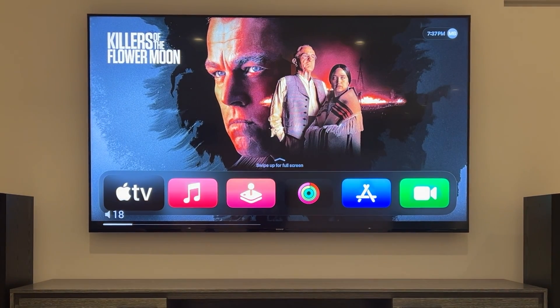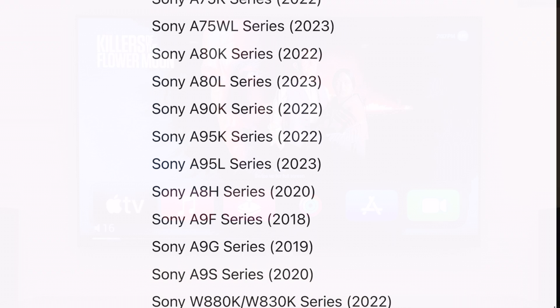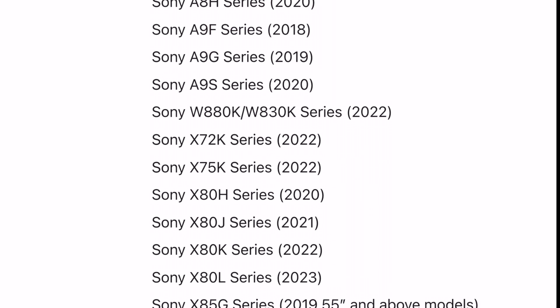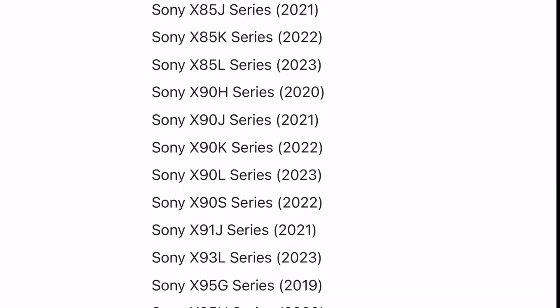Here's how to add your Sony TV to HomeKit. This should work with most Sony TVs from around 2019 and on, but for a complete list of Sony TVs compatible with HomeKit, just go to Apple's site or visit our links in the pinned comment and you can check out if your model is compatible.